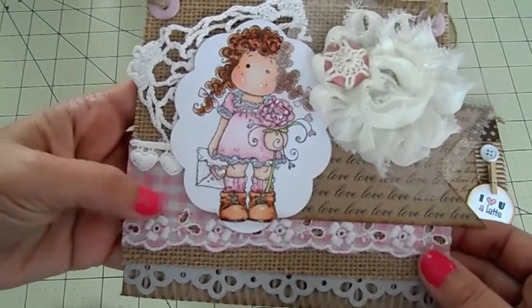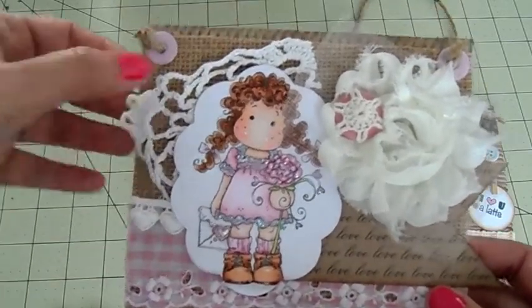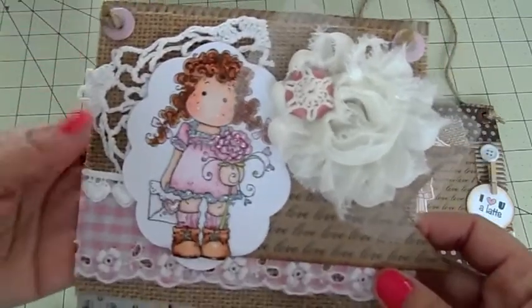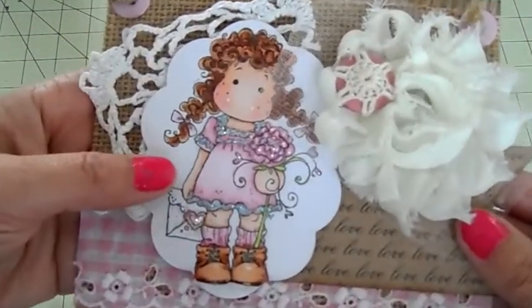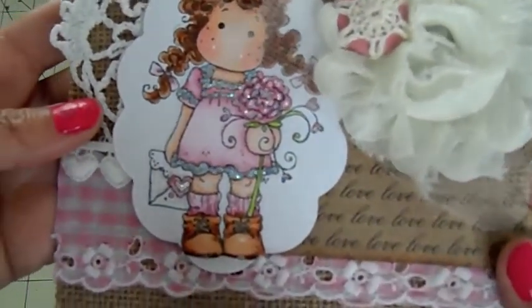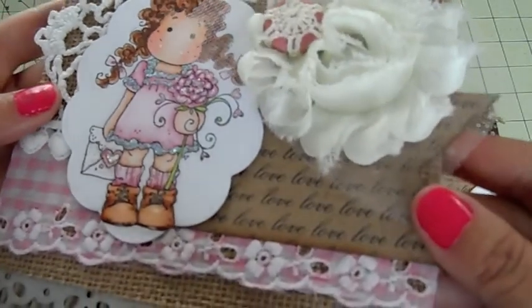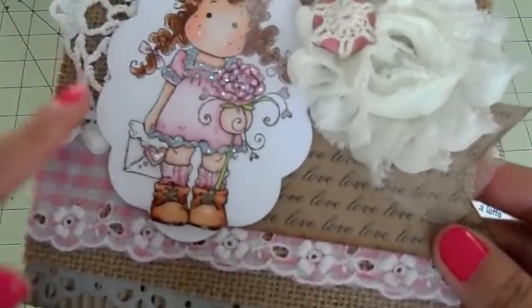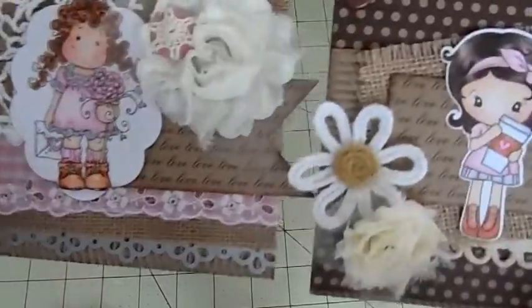I used this pretty trim from Nat's shop, and I have a doily here sticking out in the background. I added a rosette and a little crochet button, and colored the images with Copics. I added some glitter to this one — I want to add some glitter to the other one as well. I just cut her out with the Spellbinders die.